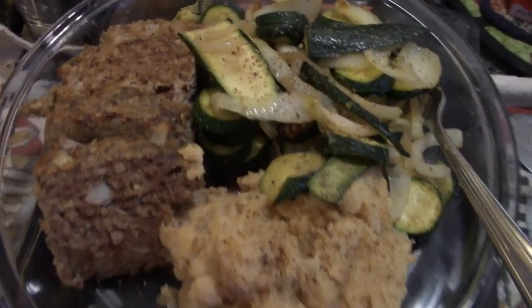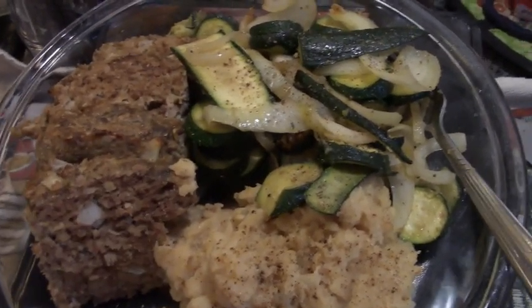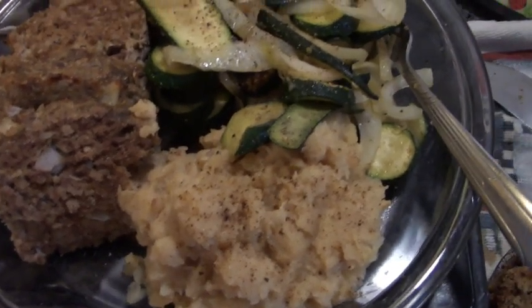Howie's not in from the garage yet, but there's his supper. And I had the same — well, a little bit less. And it was delicious, right down to the whipped parsnips.